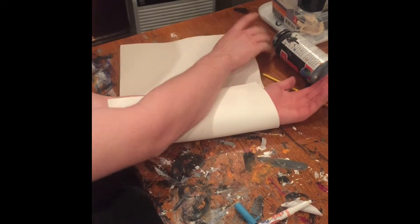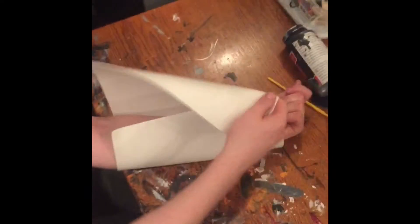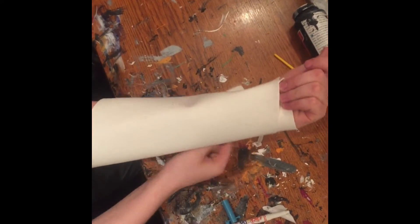So first, you go like this, wrap it around your arm. If I can get it properly the first time that would be nice. Okay, you wrap it around your arm, got it?